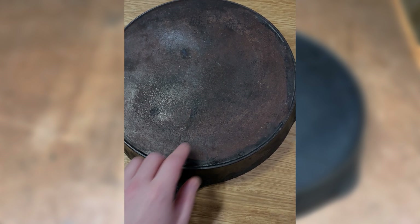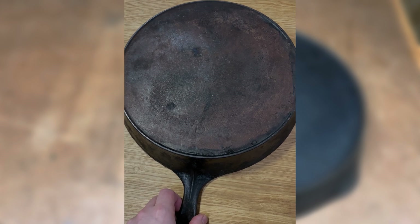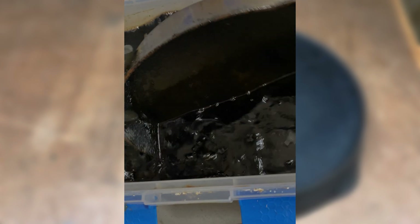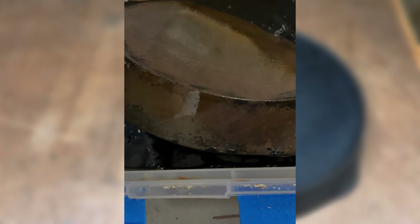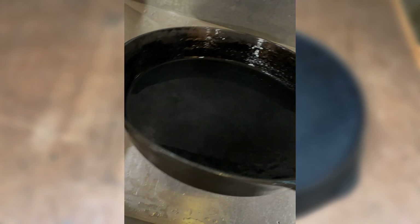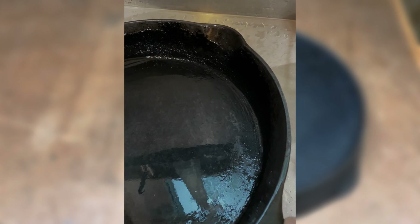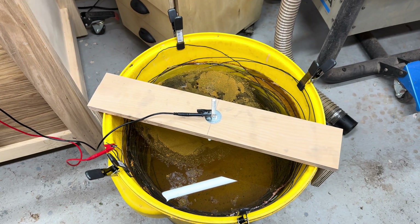It's pretty rusty with a lot of carbon buildup. We'll toss it in a lye tank and see how it comes out. I got it out of the bath and gave it a pretty good scrub, but it looks like there's still a layer of some buildup on there — and this is where the electrolysis tank comes into play to remove the final bit of buildup carbon and rust from the pan.